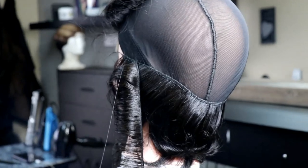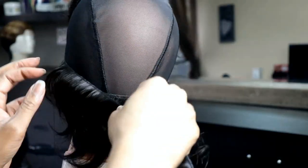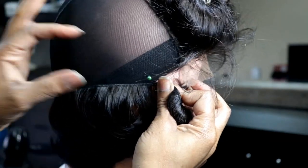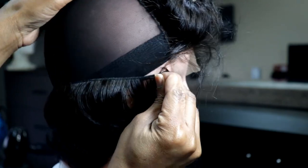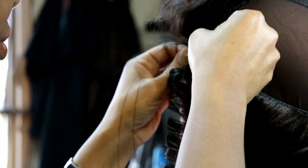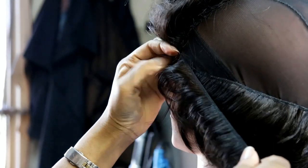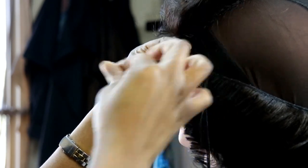We just built it up and I continued the same horseshoe up-track placement all the way around, securing it down with the ball pin. Now I'm placing these face-forward track placements, and this is going to cause the hair to fall on the face.